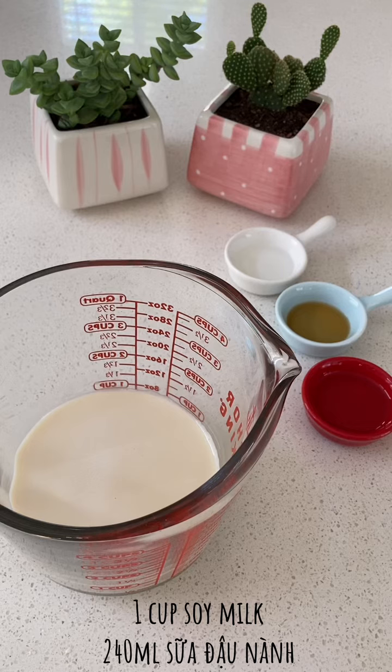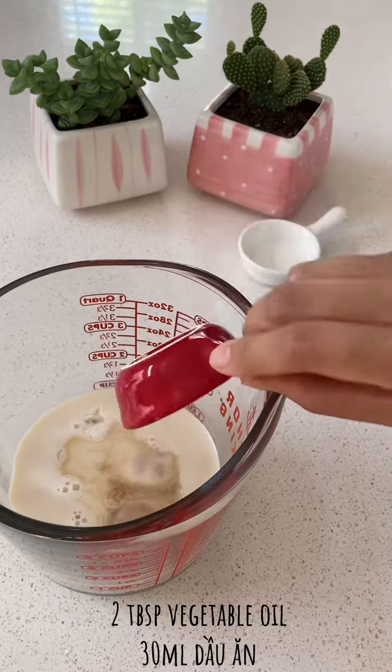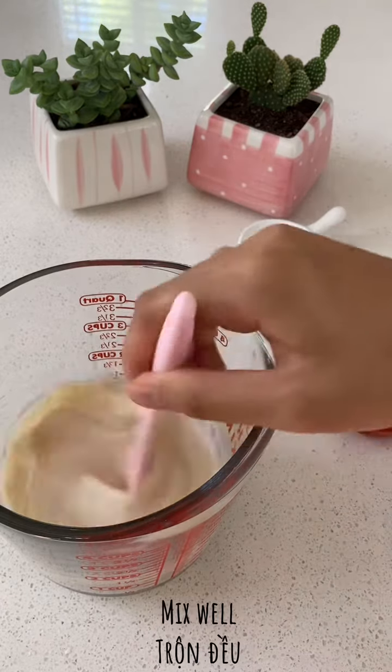For the wet ingredients, I'll combine soy milk, vinegar, vanilla extract and vegetable oil. Then I'll mix them until they become a homogeneous mixture.